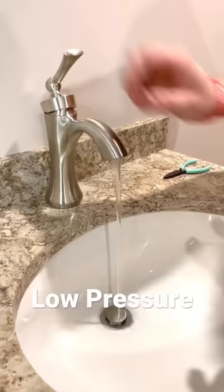Do you have low water pressure at your house? Well, don't call a plumber just yet. All you need is a little key like that, but you're probably missing it.